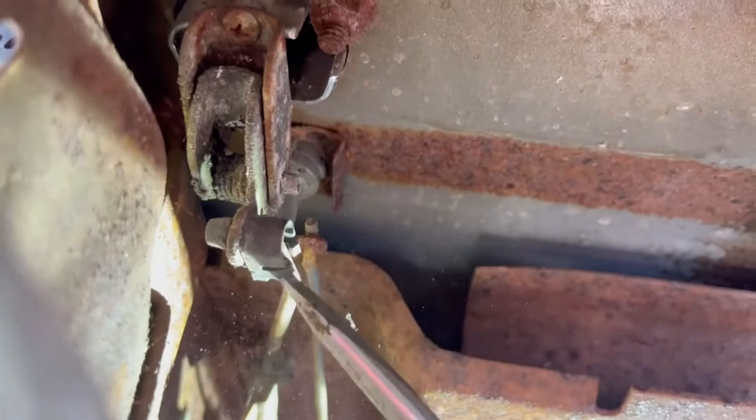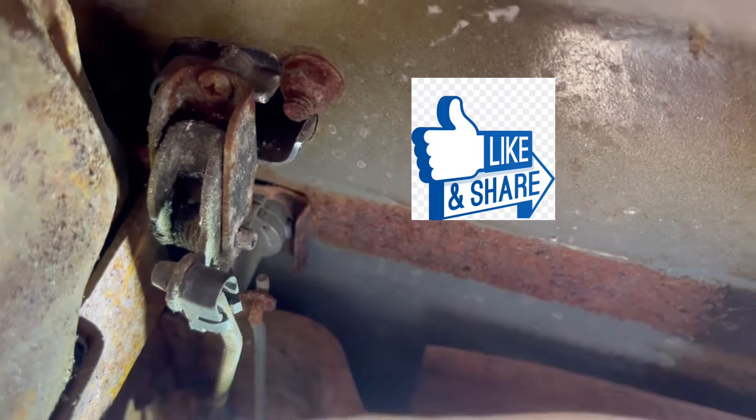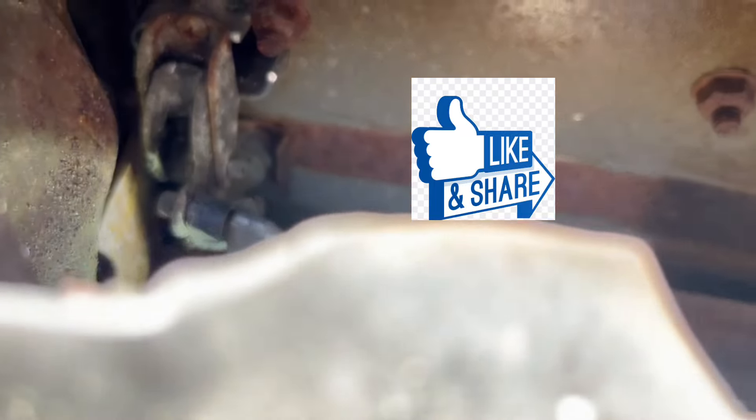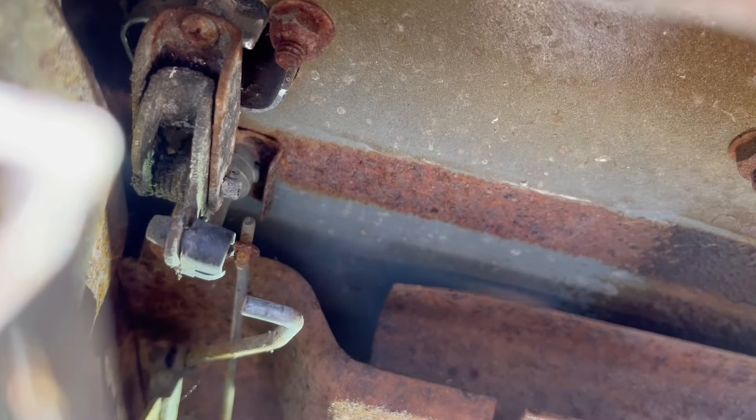It's a little hard to video inside a door. What you do is take a screwdriver and just push that clip off. I really need to hold the door while doing this but I can't because it's not bolted to a car. What you do is take the screwdriver, get behind the rod, and pull it out from the clip - that's the trick. And as you can see it comes loose.